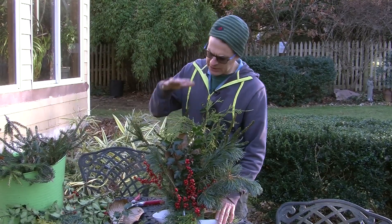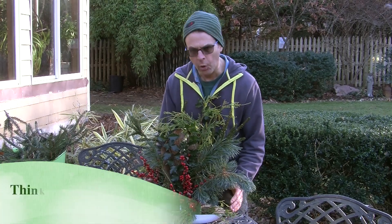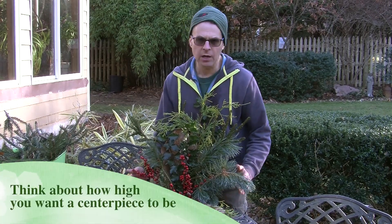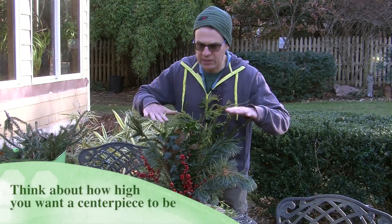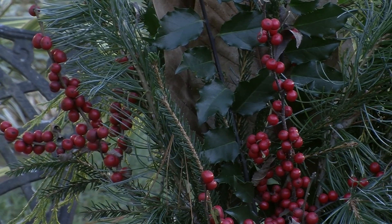So you get the idea. Now this may be a little bit too tall for the actual dish that I have — I think this is more something that maybe would be better in a taller vase. I probably should have kept things a little bit lower, but think about all of this stuff: it's all from the yard.